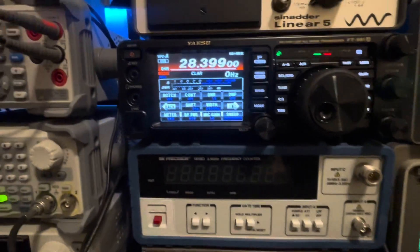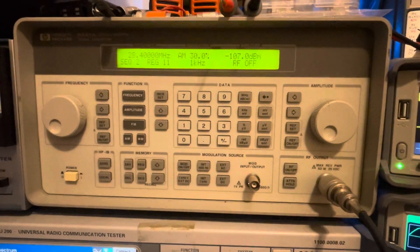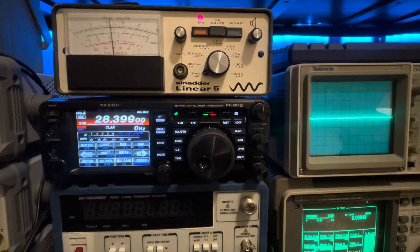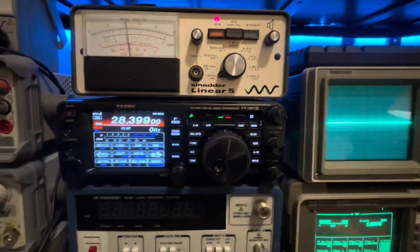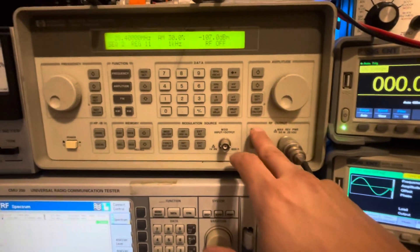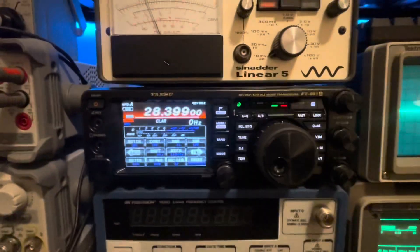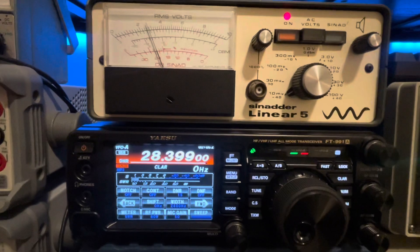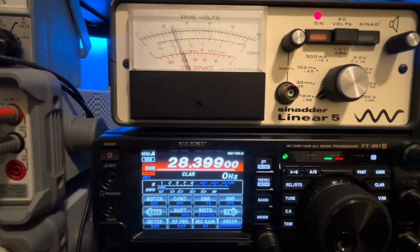We're starting out here at one microvolt — you can see we're set up there for one microvolt and we're using the SINAD meter, same thing we did in the last video for a direct apples-to-apples comparison. We'll go ahead and turn the signal generator on at one microvolt. With amp two and DNR set at 15, we're looking at about 22 dB of SINAD there — pretty decent.